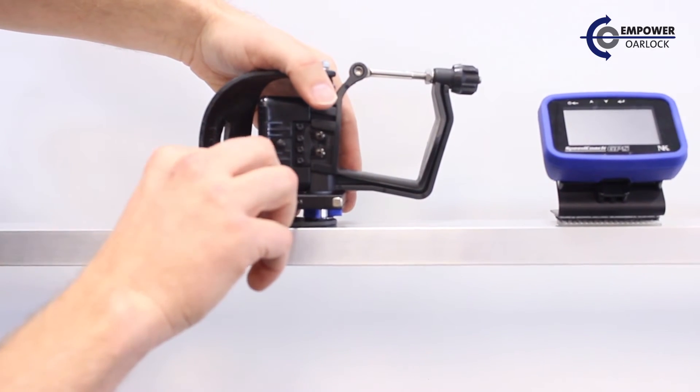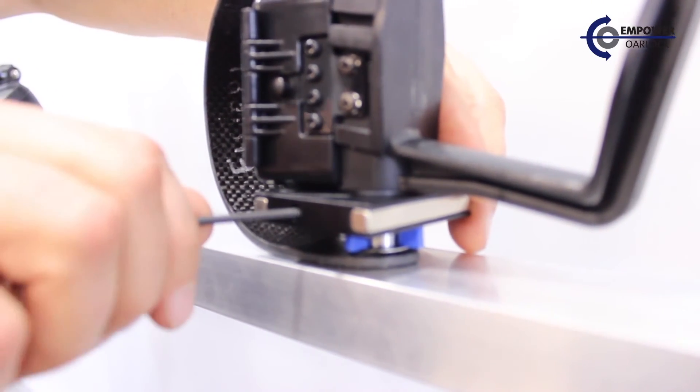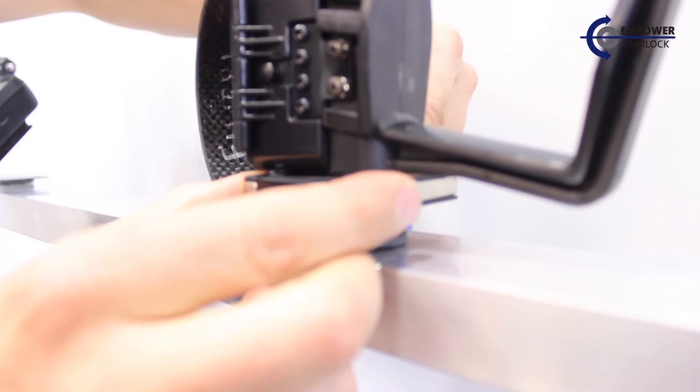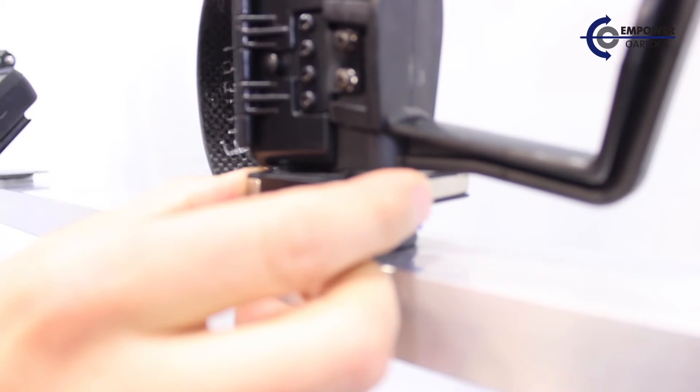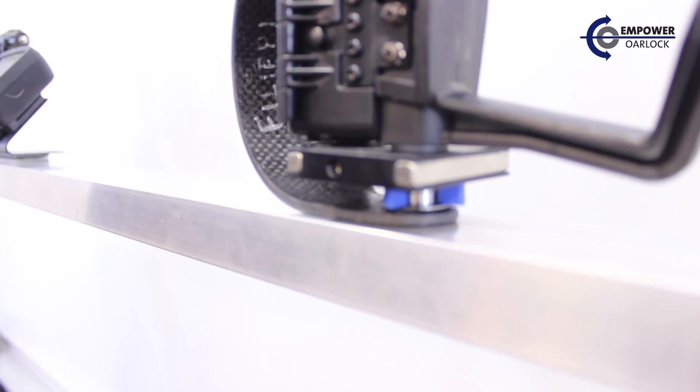Once we've found the right position for the magnet bar, we can use the Allen wrench to tighten down the two set screws. Make sure the magnet bar is very snug to the pin, and that completes installation.